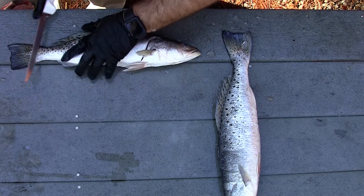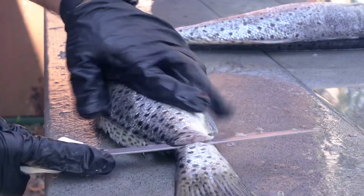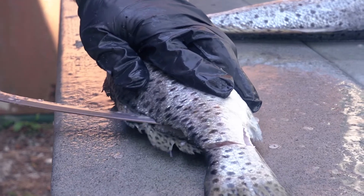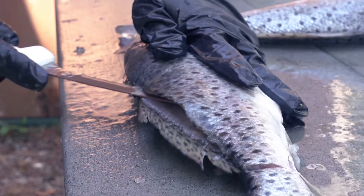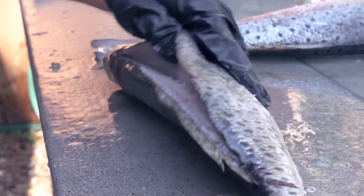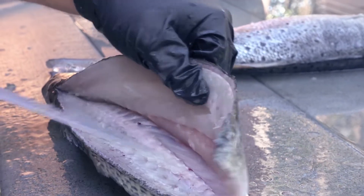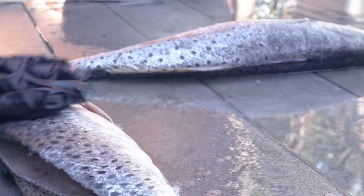I like to start at the tail — everybody has their own methods but I start at the tail and start working down the backbone from there. I don't have a quite long enough knife that's flexible, so I'm going to just score the backbone out here. Now I've kind of opened that up so I can cut that meat off. I've got this pretty well cut out here.